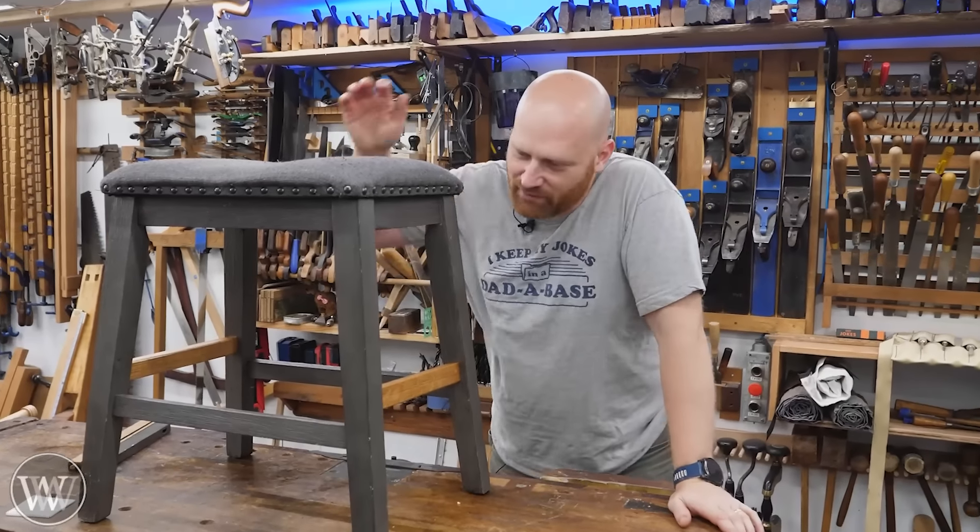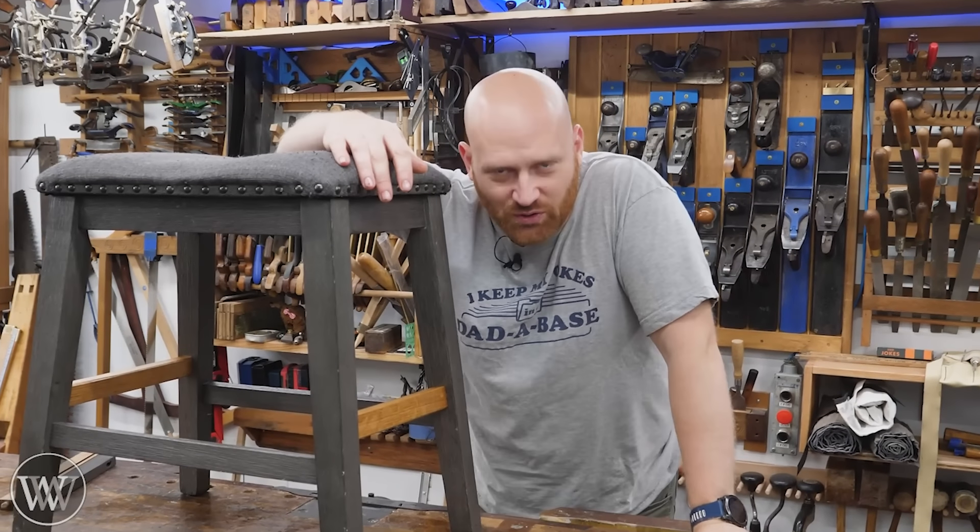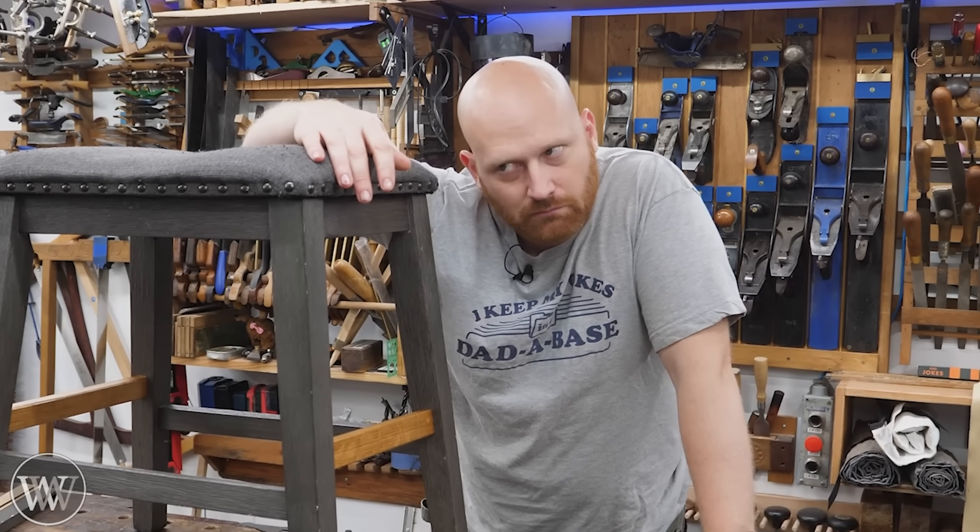Hey y'all, I'm James Wright. Welcome to my shop. Today we're fixing this broken Ikea stool. Is it worth it? Let's find out.